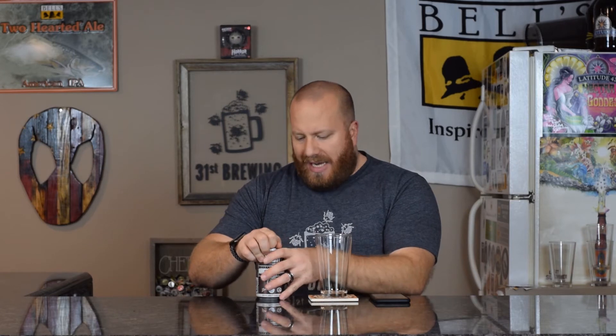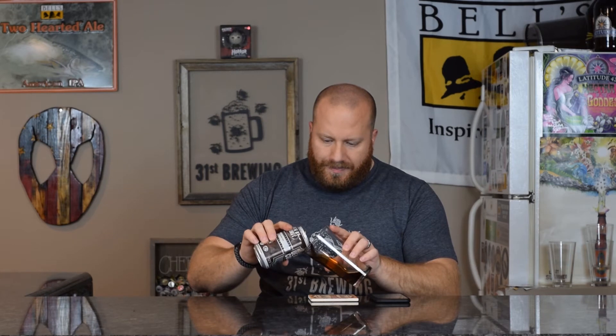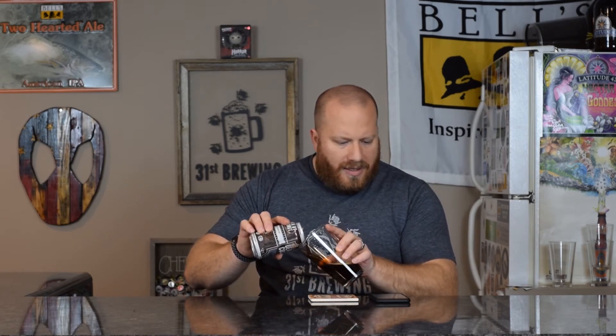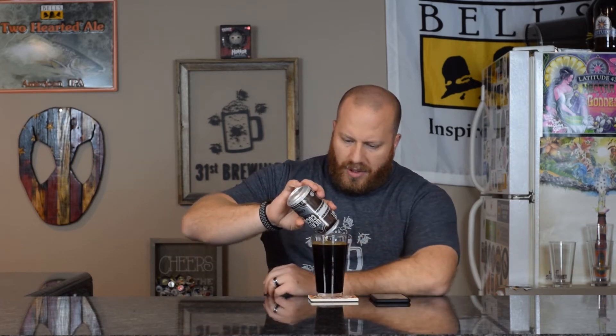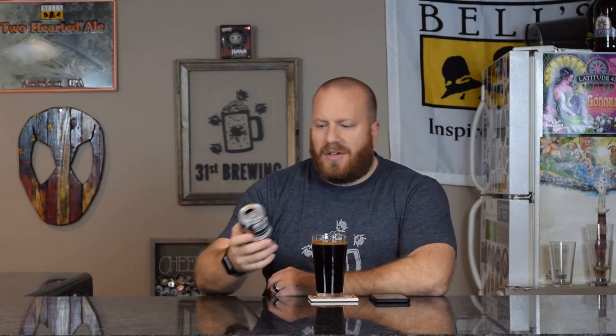It does not have the ABV or the IBUs on the can or on Untappd. Let's go ahead and get it in a glass. This is considered a porter. It looks like a porter as I'm pouring it. Standard can art, I would say, for them. This does say Irish-style porter on it. I don't know why Untappd just says unknown porter, but that's okay.